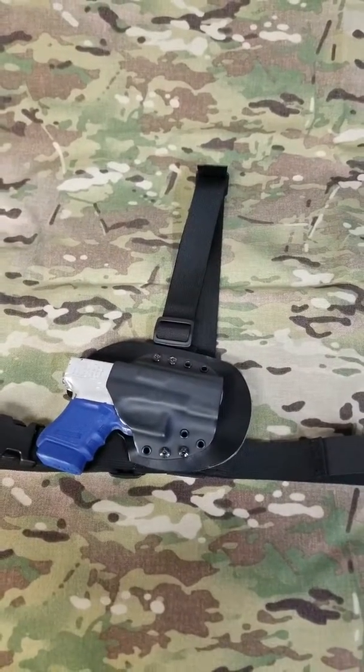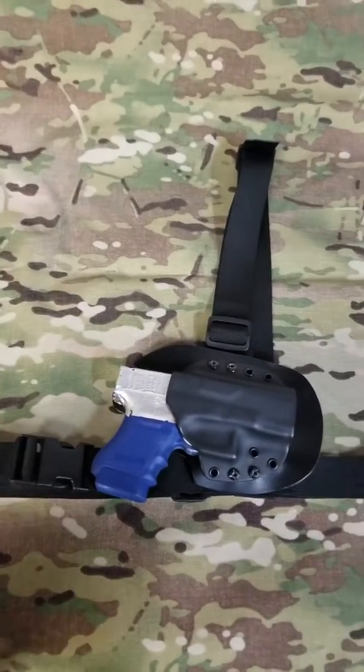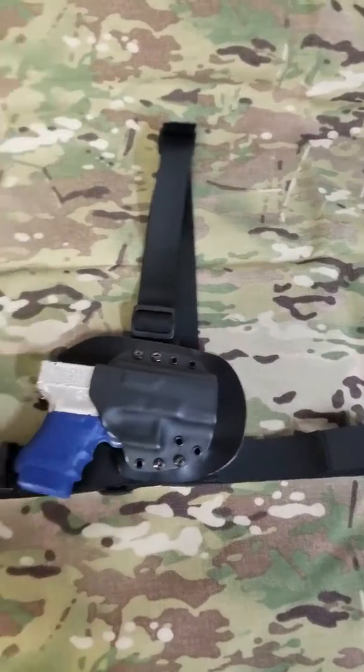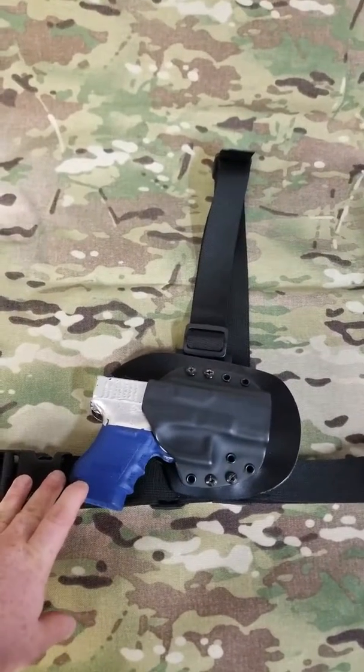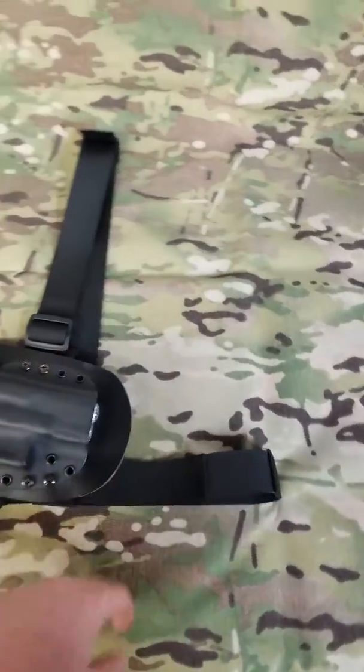Hello everyone, I'm Rob with RPS Tactical, and I'm just here to show you real quickly a chest harness that we have made up here. We also have shoulder harnesses available in leather at this time, and soon nylon.